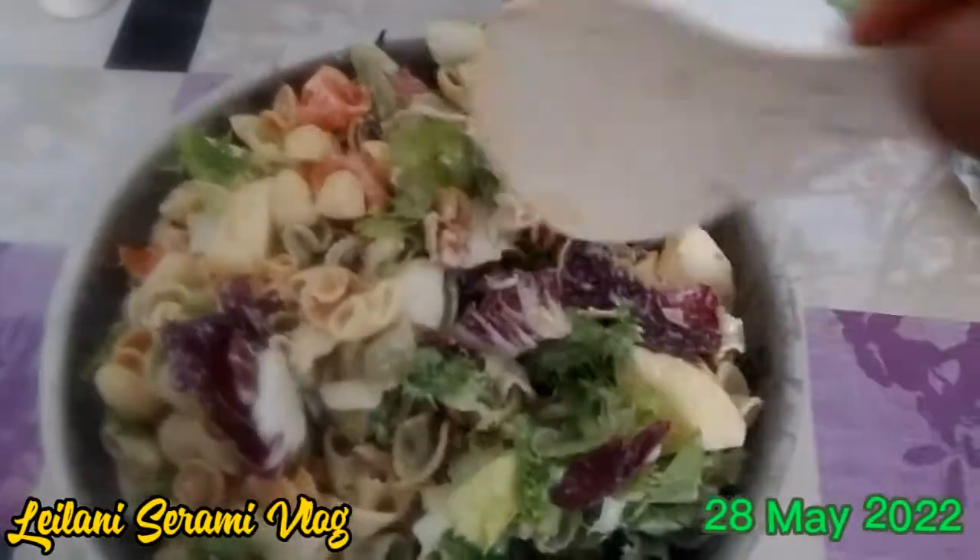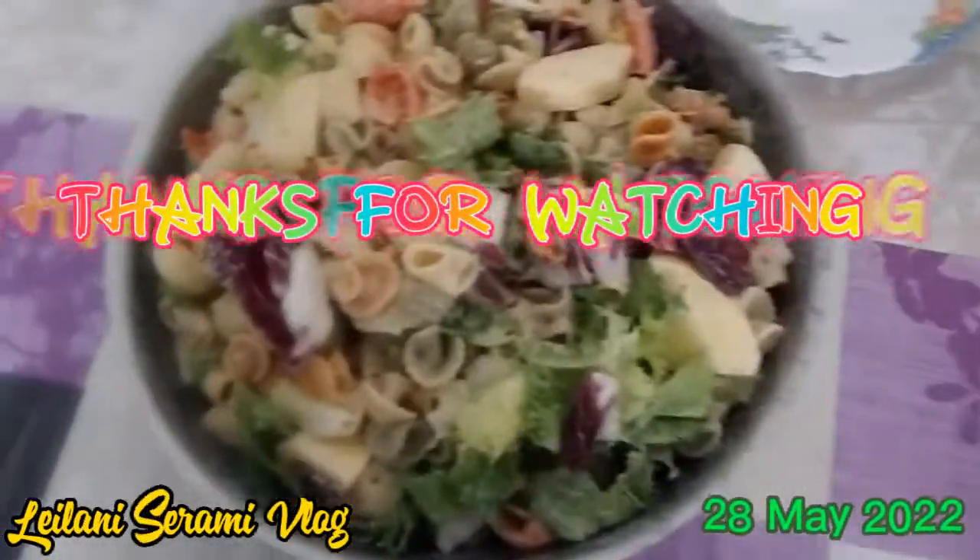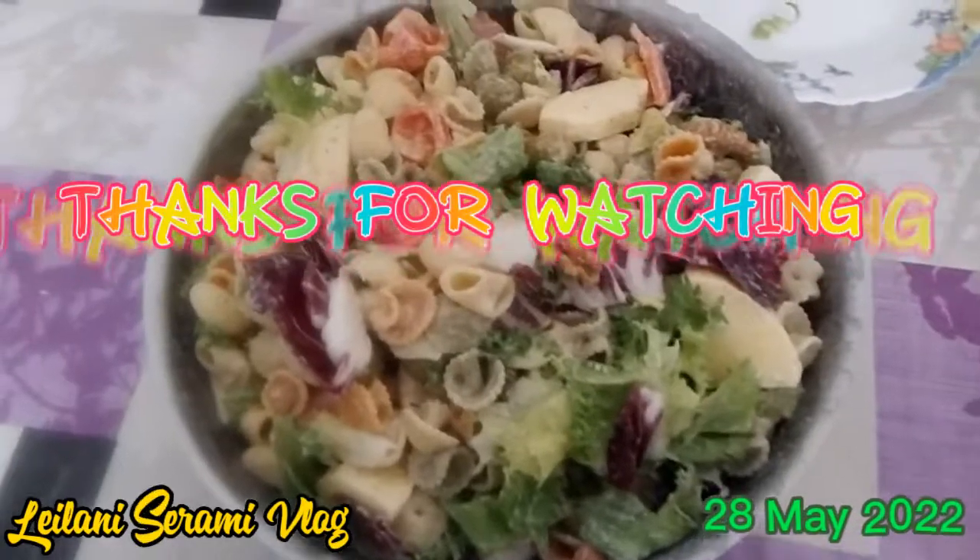This is our food for today — easy to prepare. See you next time. Happy weekend!